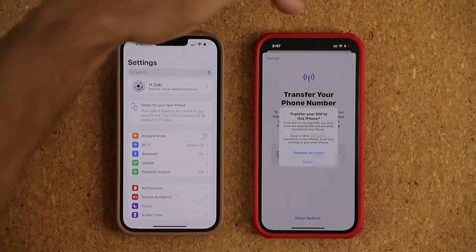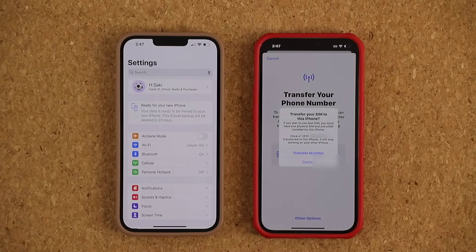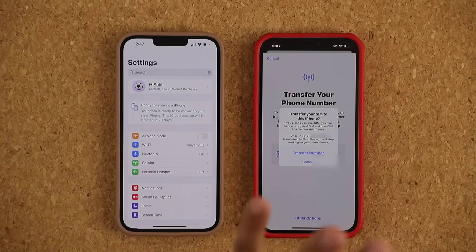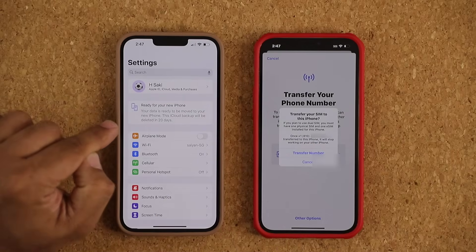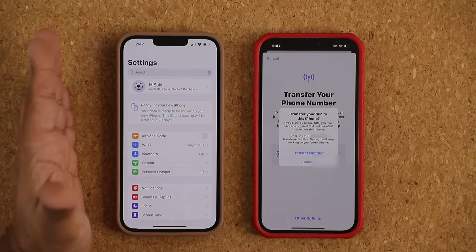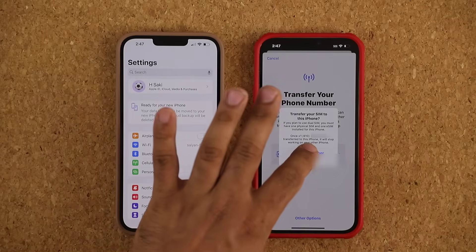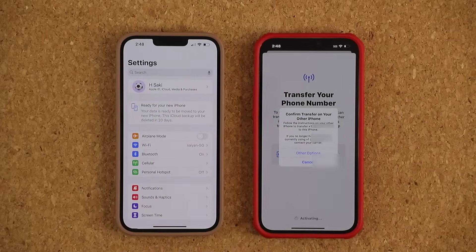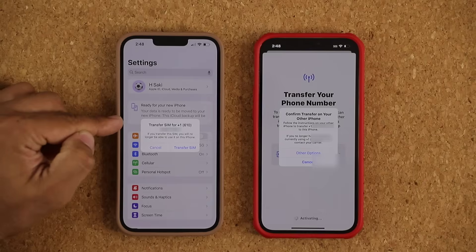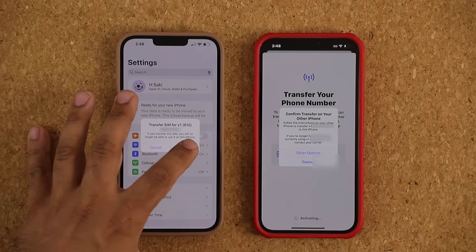You can see on the top we have a bunch of bars — that means this phone is active. Here it just says SOS emergency, so this one is an inactive phone. Once you're ready, you tap on Transfer. It doesn't matter if you have a physical SIM or an eSIM. Once you tap on Transfer number, it's going to do everything necessary to convert it over. If you see any pop-ups or instructions, just follow them exactly. It's going to ask me to confirm — Transfer SIM for this number to the other phone — and you say yes, Transfer SIM.